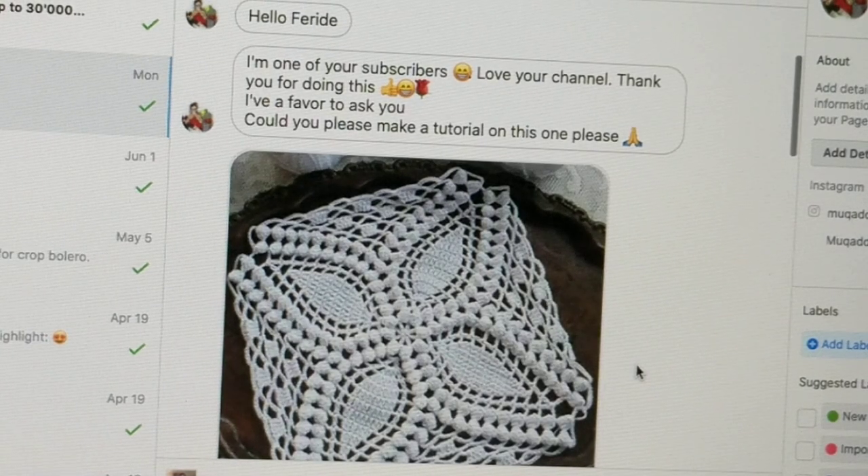Hello, this is Frida. Welcome to my channel. For today's tutorial I am going to show you how to crochet this lovely motif.